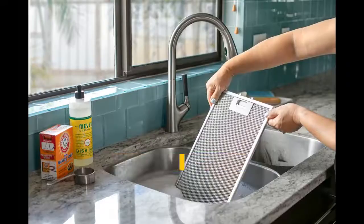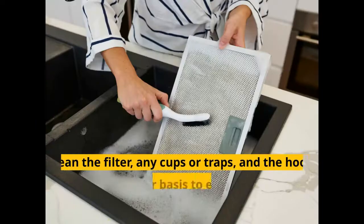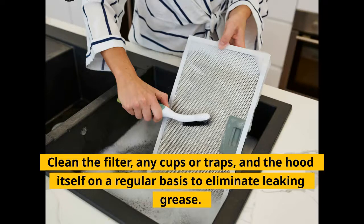Lack of Maintenance: Using a degreaser or a clean cloth bathed in denatured alcohol, clean the range hood inside and out on a regular basis. Clean the filter, any cups or traps, and the hood itself on a regular basis to eliminate leaking grease.